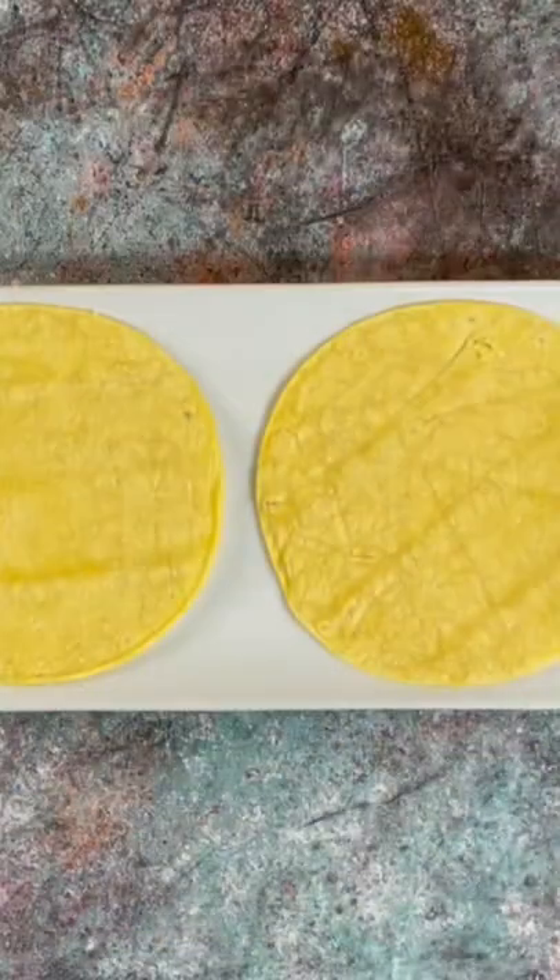And there you have it — crockpot carnitas. I'm making tacos, serve as you like. Serve and enjoy.